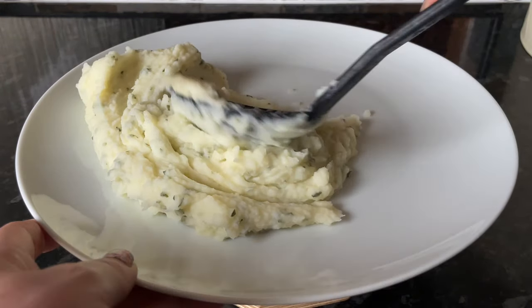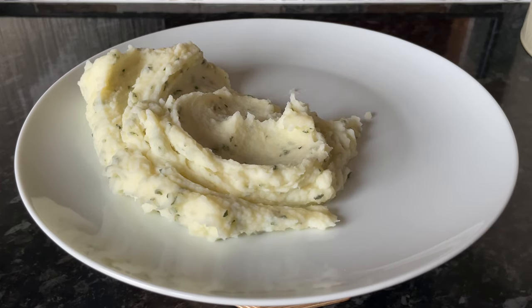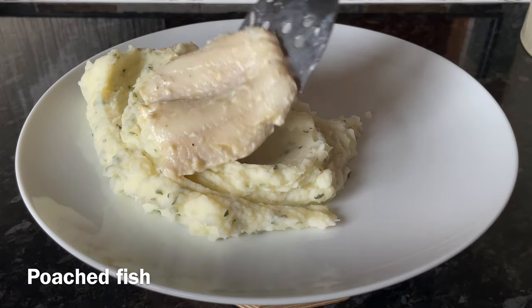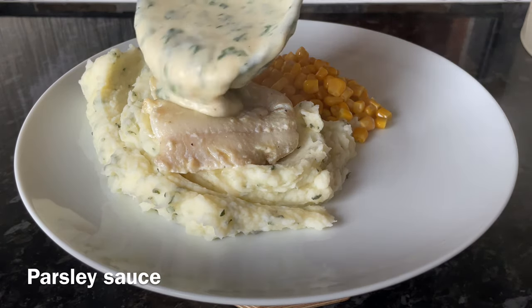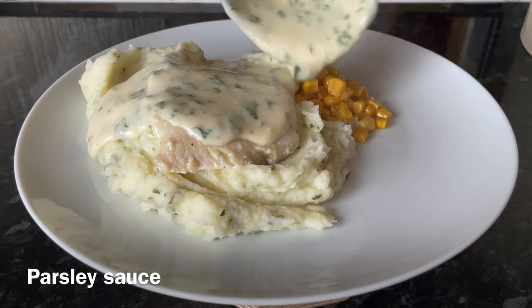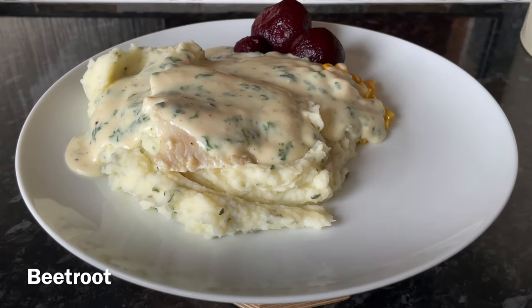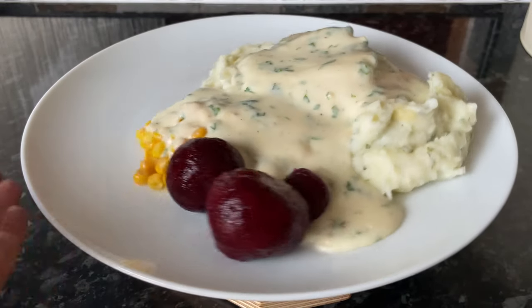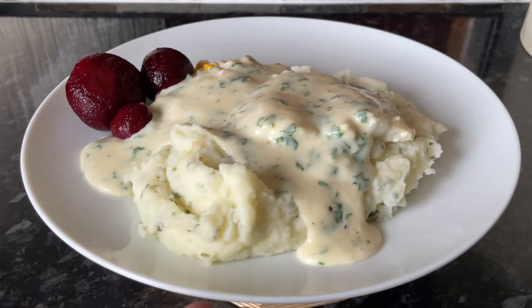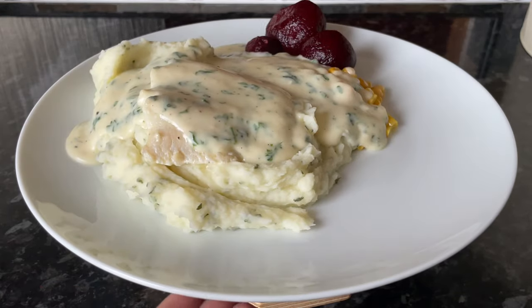We're having some mashed potato with a wee bit of dried parsley, butter, and milk, mixed until nice and creamy. Topped off with the fish and the lovely sauce, some sweetcorn on the side, and a few of the ball beetroot as well. This is one of our absolute favourites — if you watch the channel you'll see this one quite often.